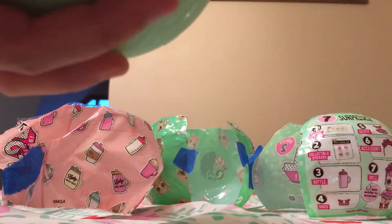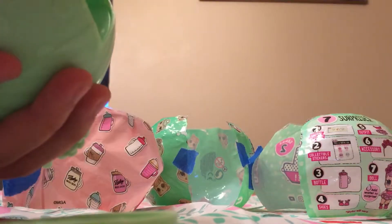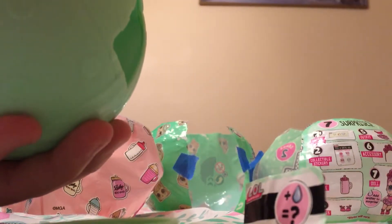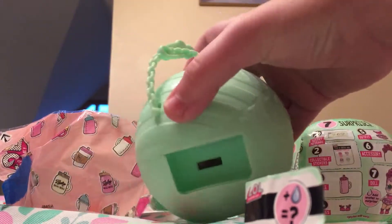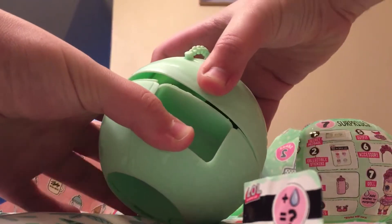Do you want to open them? There's nothing in these, but I see something in here. Yay, finally! So we have our — this is the doll. And then our clue is 'sick beat.' Now Kaylin is going to open the feed ball. It's Honey Bun!